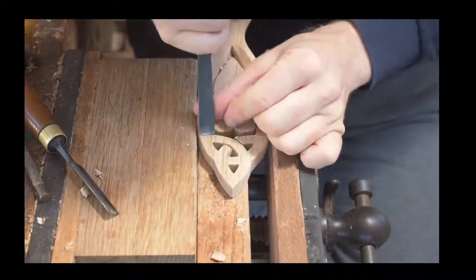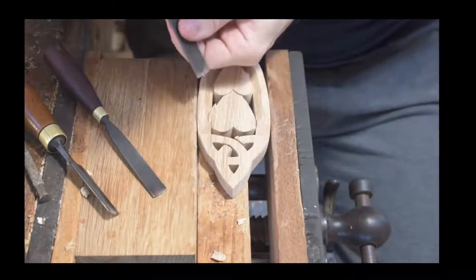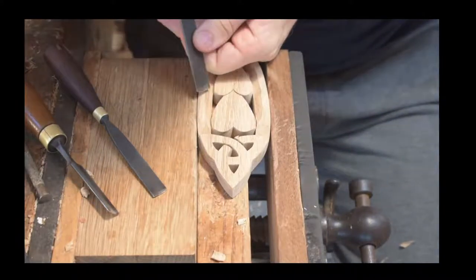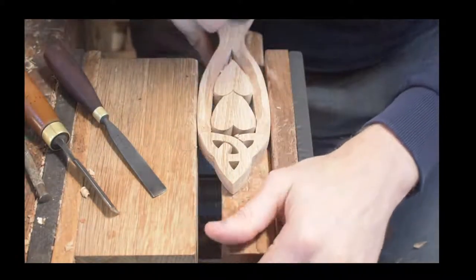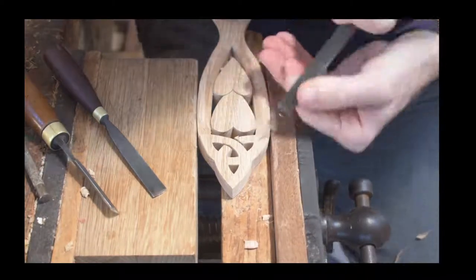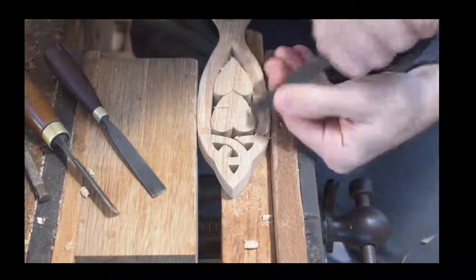Celtic symbols are of course popular on lovespoons. A lot of people would think, with the Celts and Wales being one of the Celtic nations, that they would be sort of traditional lovespoon symbols. They're not, actually — it's a more recent development. But there are nice symbols, and there are some nice ideas that Celtic symbols include, so we use quite a few different ones.